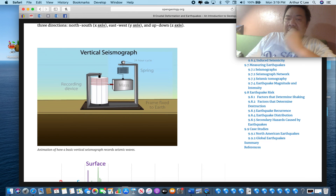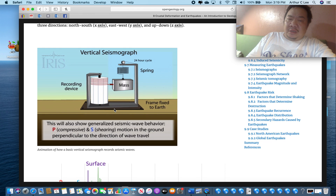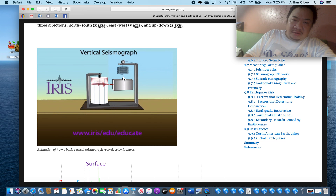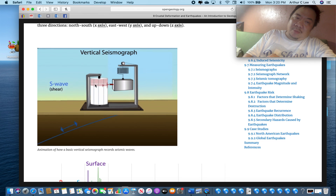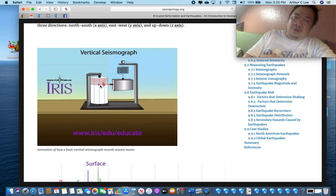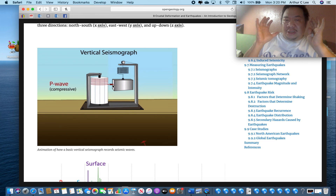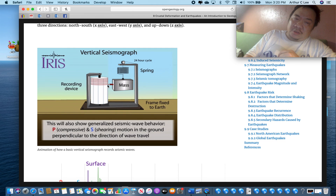A seismograph is a device that records an earthquake. First, you bolt a cast iron plate into the ground — it has to be beneath the soil, straight into the rock. Then you have an L-beam, usually made of steel, then a weight on a spring, and then a rotating drum. There's a pen or laser pointing to photographic film or paper. When the earthquake occurs, the whole seismograph moves except for the weight, and so it records the earthquake.